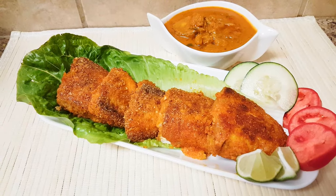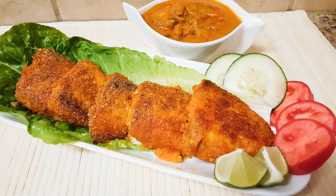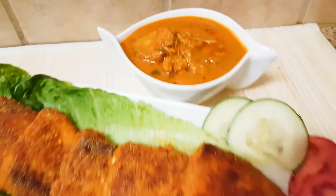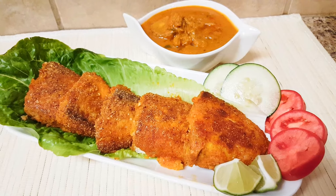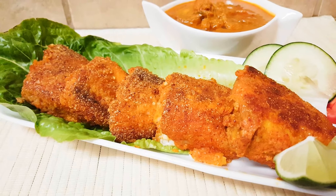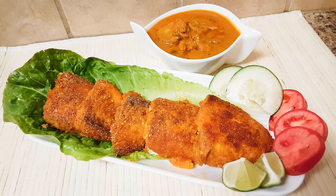Fried tilapia is ready to serve. I've served this with dried prawns curry — you can check my video if you are interested. Please do give it a try and let me know in the comments. Please like and subscribe. Eat healthy, be happy, and follow my simple cooking videos. Thank you for watching, bye bye, take care.